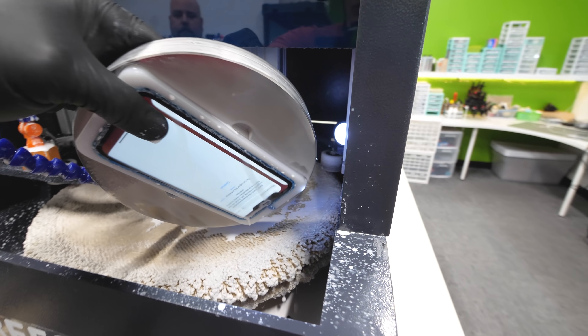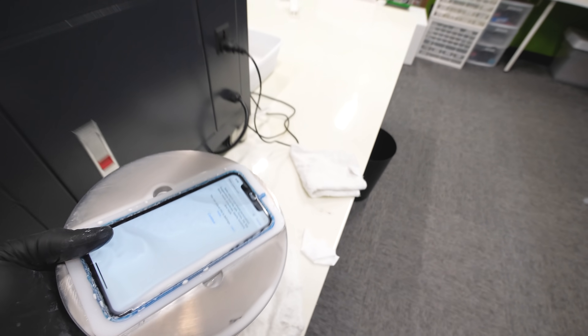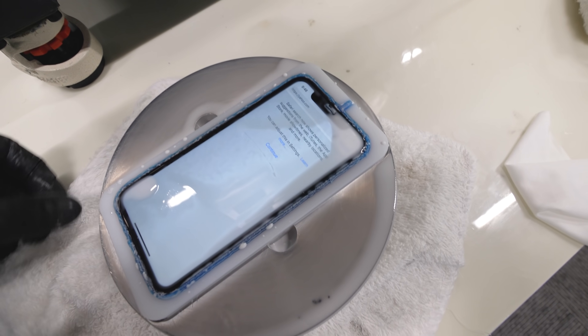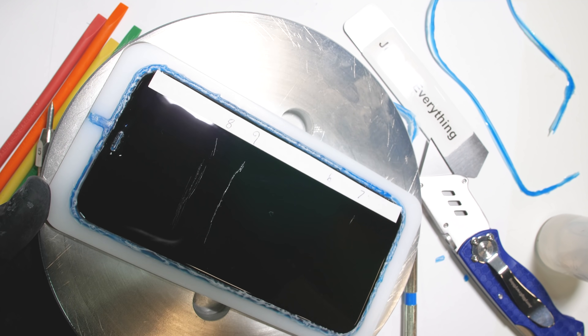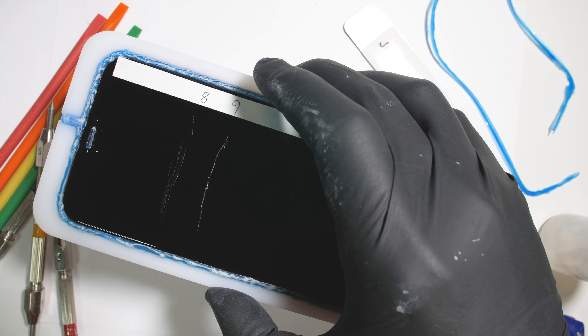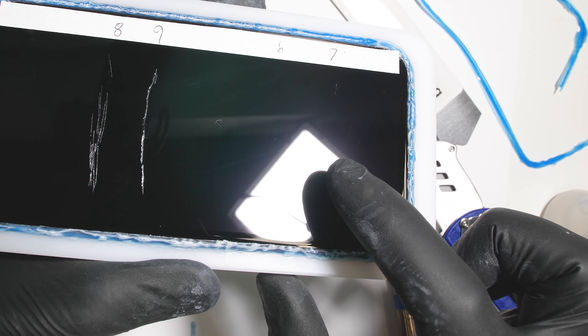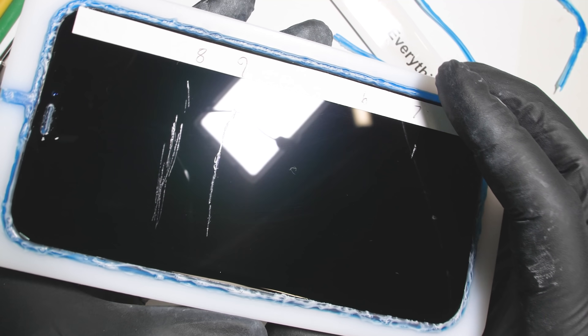It has now been 25 minutes — we left it in for quite a bit longer since those level 8 gouges are pretty rough. We made progress. The level 6 scratches and level 7 deeper grooves are totally removed after those first 5 minutes, minus one little divot from the level 7 where the pick just gouged out the glass a bit. But the level 8 gouges and level 9 score are still present even after 25 minutes from the abrasive pad.